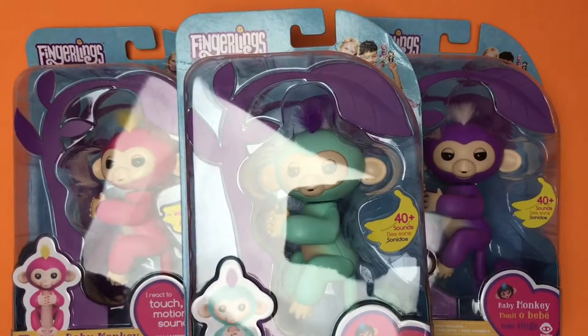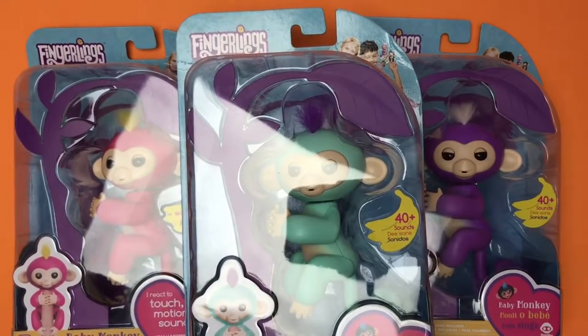Hey everyone, I want to show you some cool toys that I just picked up at Best Buy for $15.